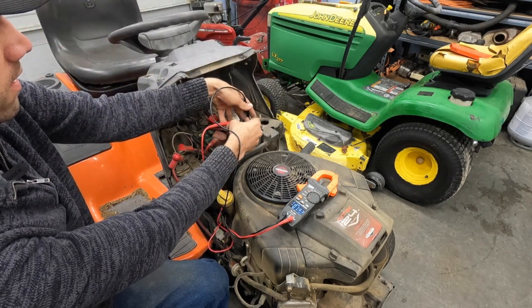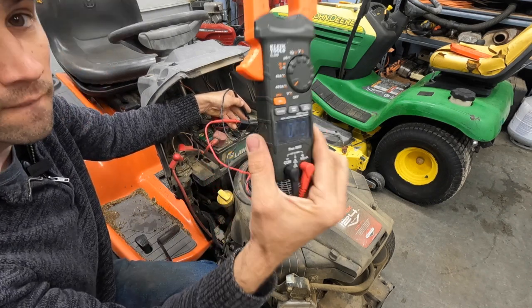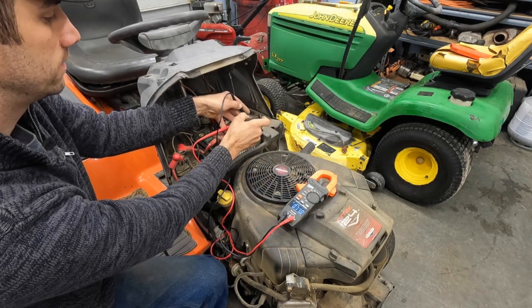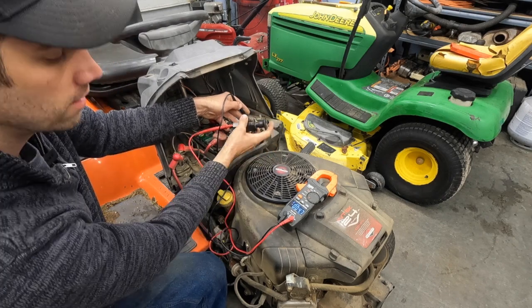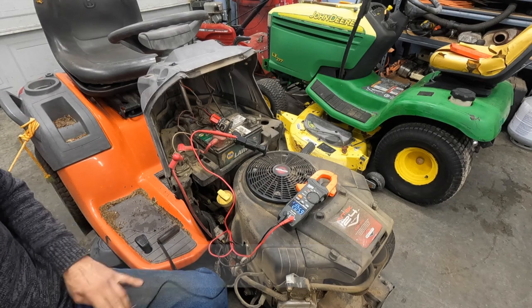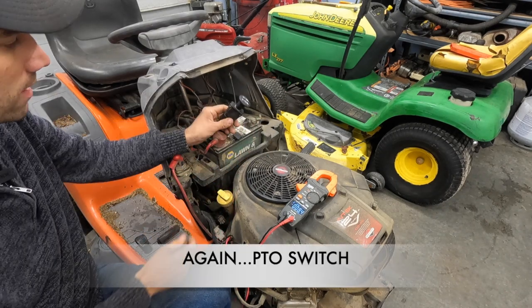So now turn the PTO switch on — we should have voltage coming out of the PTO switch. Black multimeter lead on ground and I'm probing the red wire directly across, just directly underneath that blue and red wire. What do we have? Nothing, nada. So we're getting voltage to the PTO switch, but we're not getting anything out of the PTO switch.